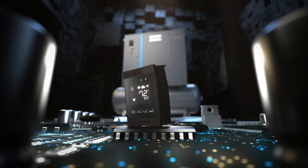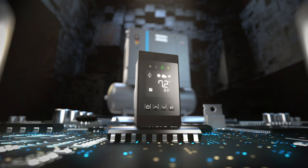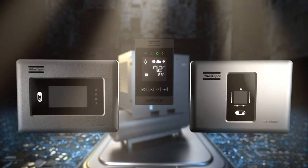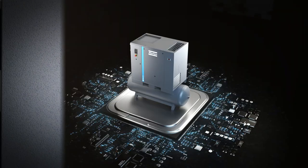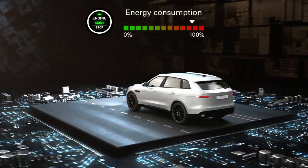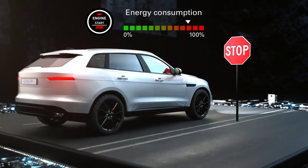How do you build a compressor that gets better over time? You start with the Electronicon Nano. The Nano is the newest member of Atlas Copco's Electronicon controller range. It's got that premium Electronicon build and feel with an intuitive, uncluttered screen. It also comes with advanced algorithms such as the delayed second stop. DSS maximizes your energy savings by stopping the compressor motor when possible.